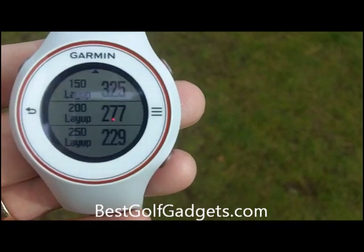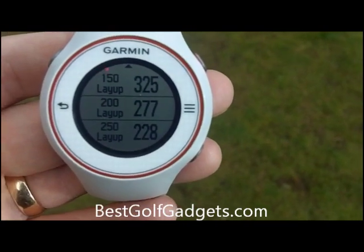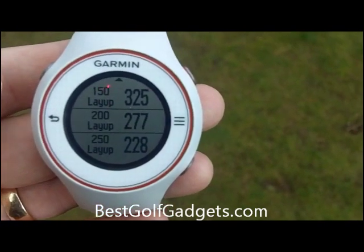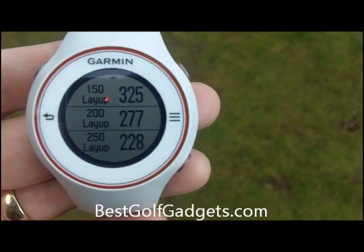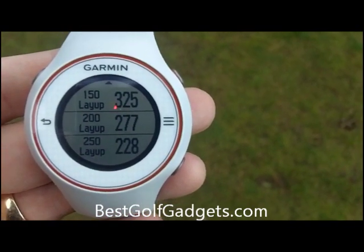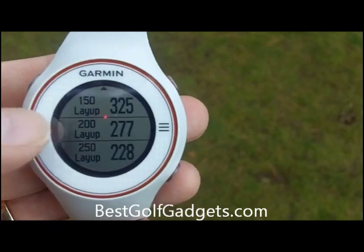A couple of ticks here and we can see layup areas. So if I want to lay up for 150 yards, then I need to hit at 325, which is a little bit beyond my capability. But you get these layups on the longer holes, so it gives you an idea of what you need to hit to get the layup that you actually prefer.